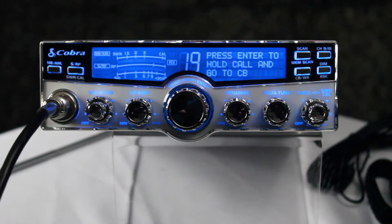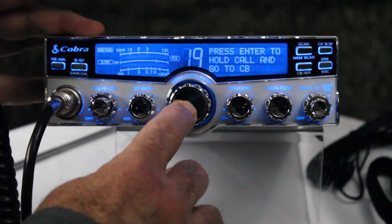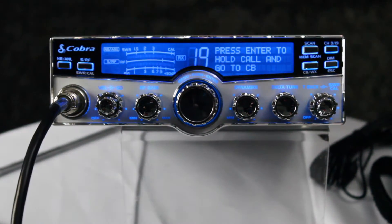While you're on the phone, you can also put the radio on hold to transmit on the CB and talk on the radio, then go back to the call.